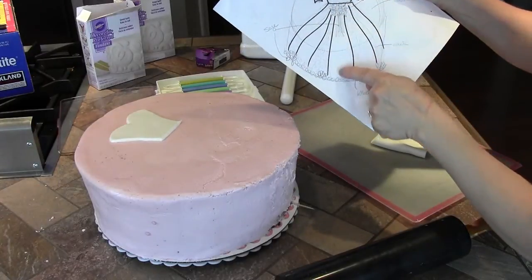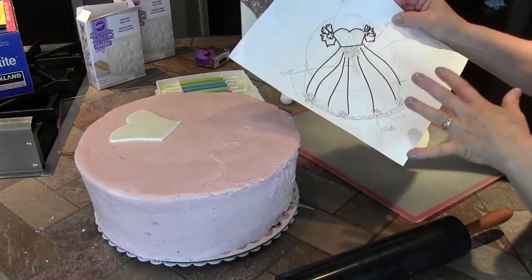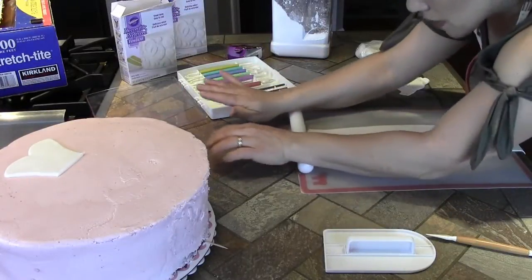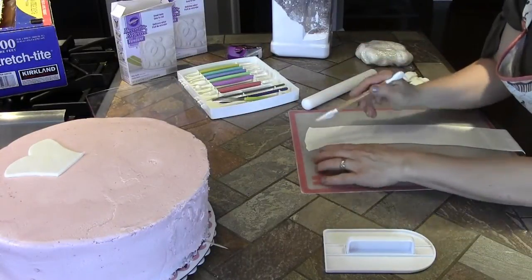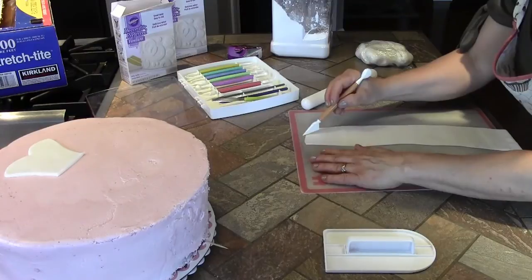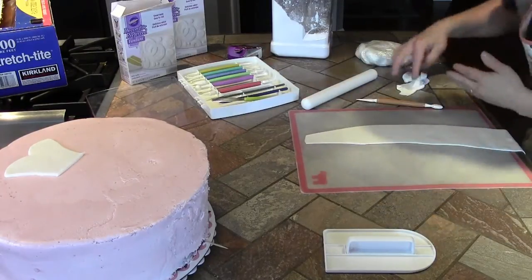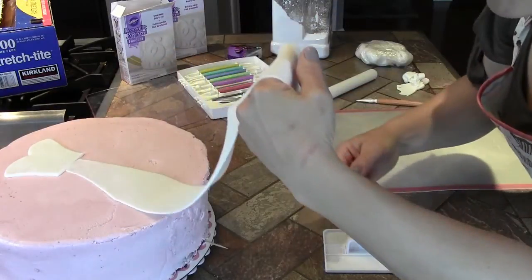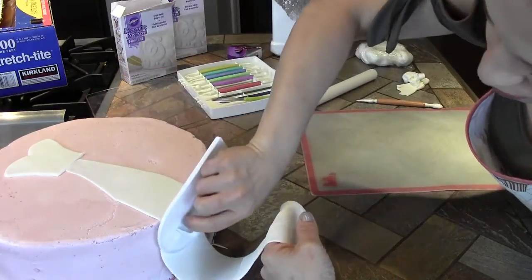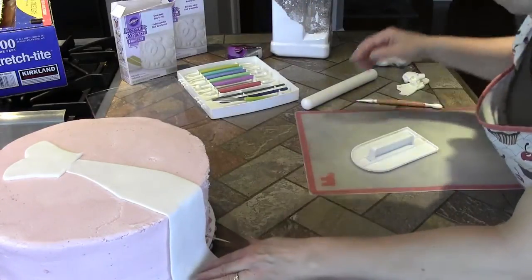For the skirt I'm doing all of these pieces separately — it'll make it a lot easier in the end. For this center portion I'm rolling it very thin toward the top and tapering it because I don't want the waistline to get too big — it's going to be covered anyway along the sides. I need to make sure I have enough length so it drapes right over the edge. I'll go ahead and use my smoother to smooth it in place.